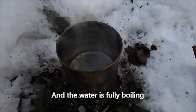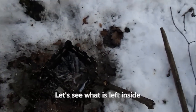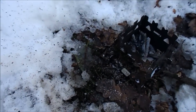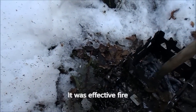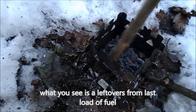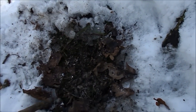The water is already fully boiled. I'm going to take my cup now. Let's see what we have inside. As you can see the water is very hot - practically boiled away. Let's see how much residue is here. This is the place after our cooking - only a little ash remains. Very little residue.